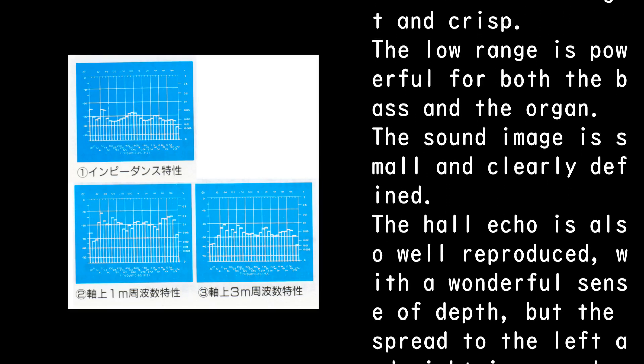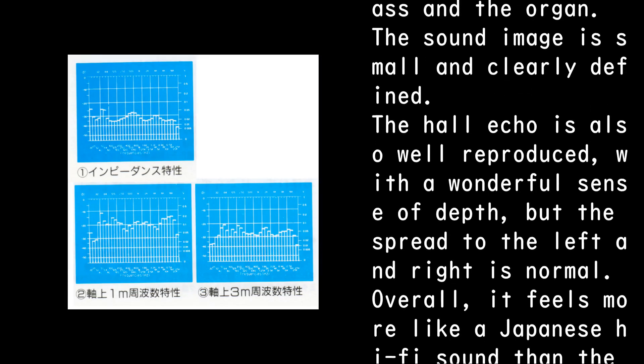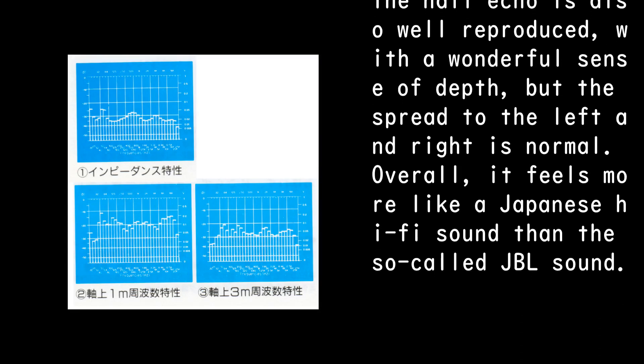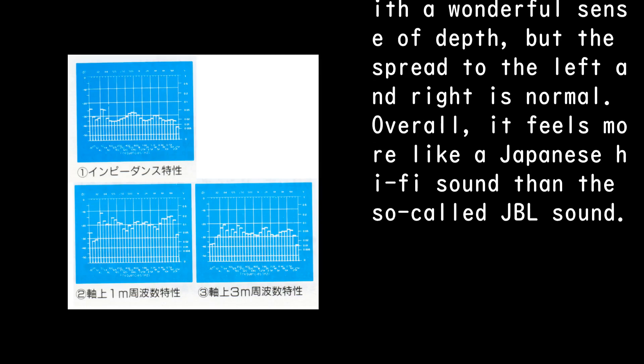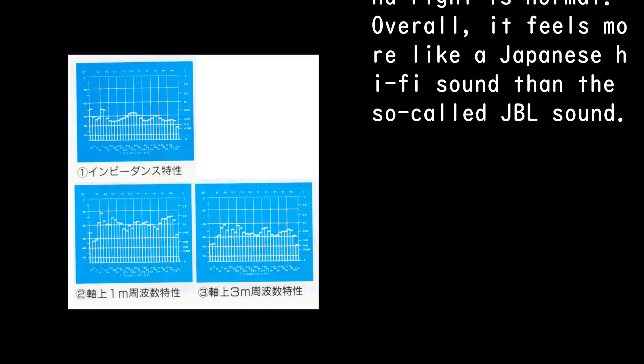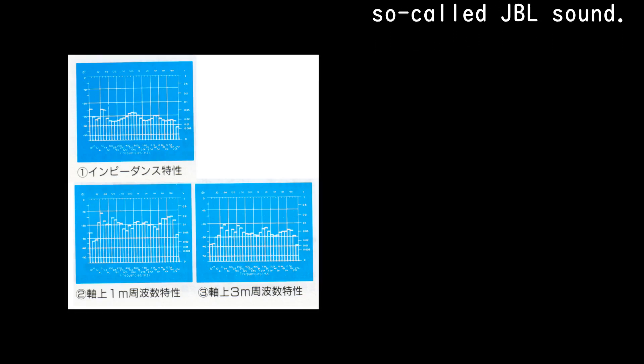The sound image is small and clearly defined. The hall echo is well reproduced with a wonderful sense of depth, but the spread to the left and right is normal. Overall, it feels more like a Japanese hi-fi sound than the so-called JBL sound.